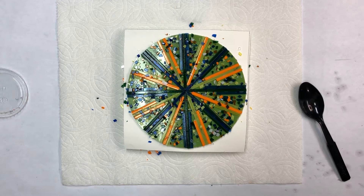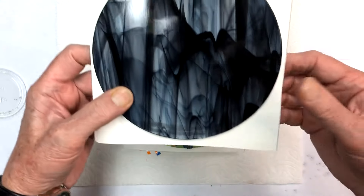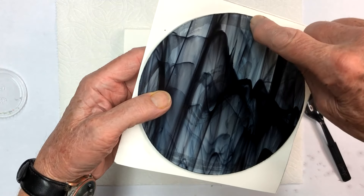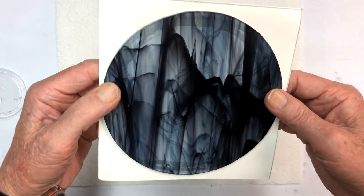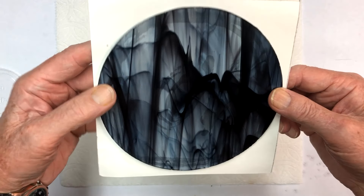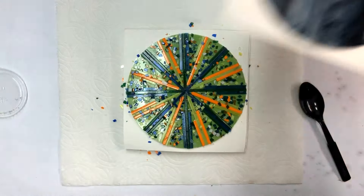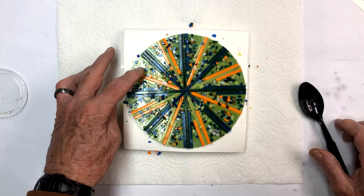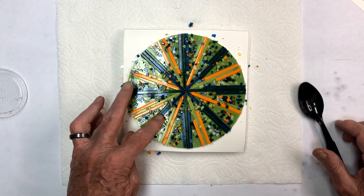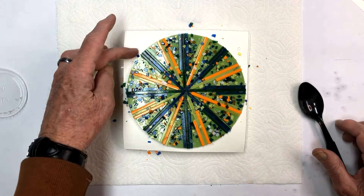That looks pretty good. I'll take a little paintbrush and pick these off of our stripes and push them out onto the body area where we're going to fuse, so they won't be up on top of the stripes. That's the green one done. The black lines will burn off when you start to fire it. The last one we need to do is the black one — the water glass with the wispy black on it. I'm going to do that one with stringers to make like a checkerboard, and maybe some dichroic glass. We'll be back when we get set up to do that one.